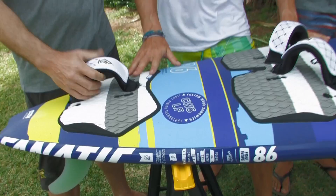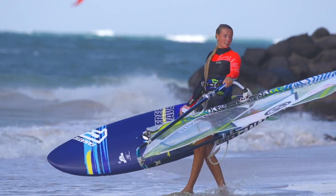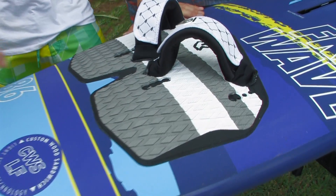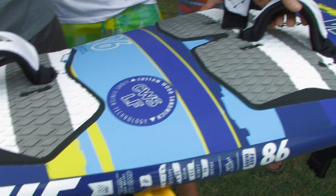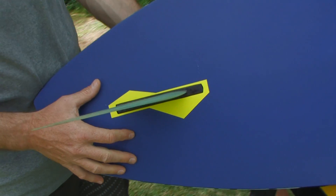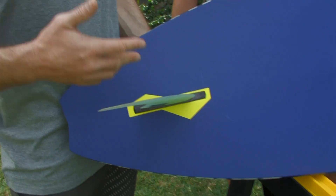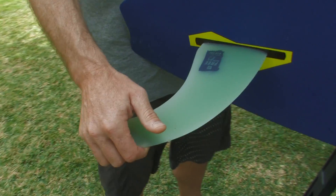Can we expect you to have it in your quiver again this year — taking it to those onshore events? Yeah, of course, I will take it. The 86 and 96 will be on my board bag for the next weeks. We have three constructions for the free wave. This is the custom wood sandwich edition, different in technology than the other two boards. This would be the first free wave you'd probably buy. We're offering a more inside position and a more outside position for the foot straps. The custom wood sandwich only comes with a single fin — a nice 25 cm single fin on this 86.